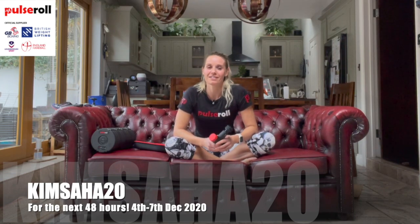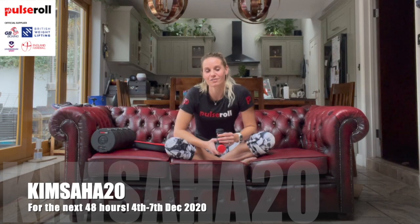Thank you for watching right through to the end. For the next 48 hours after this video is live you're going to get 20% off on the Pulse Roll website - the code is right down here and you just need to type that in at the checkout. From Pulse Roll you can get some perfect Christmas presents for those loved ones and even a little present for yourself with 20% off.